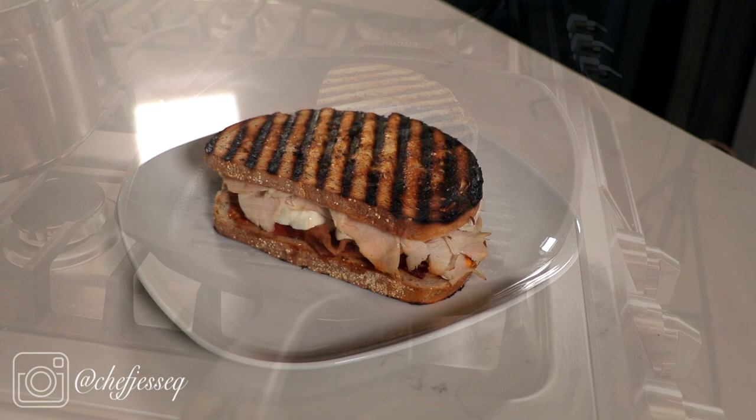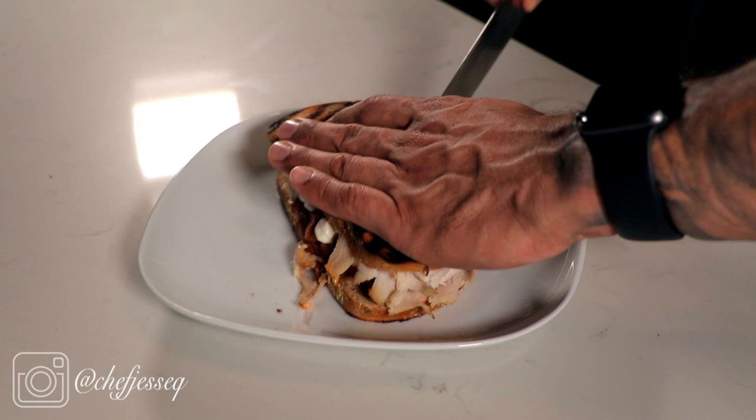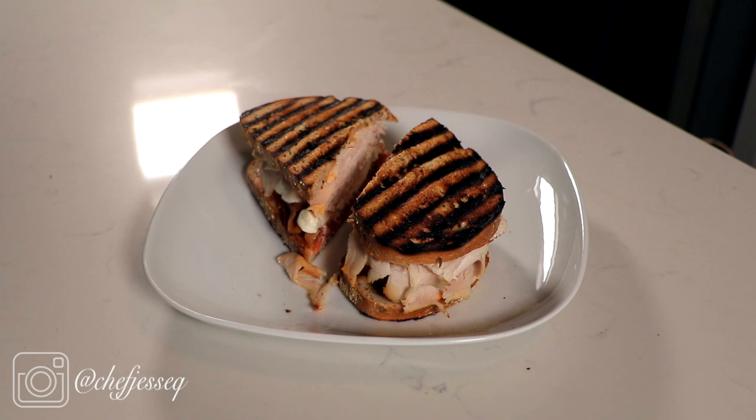The only thing to do now is to cut it — I like to cut it on a bias. There you go. There's my version of Denny's Superbird sandwich. My take on the Superbird from Denny's — my childhood favorite sandwich. Very simple.